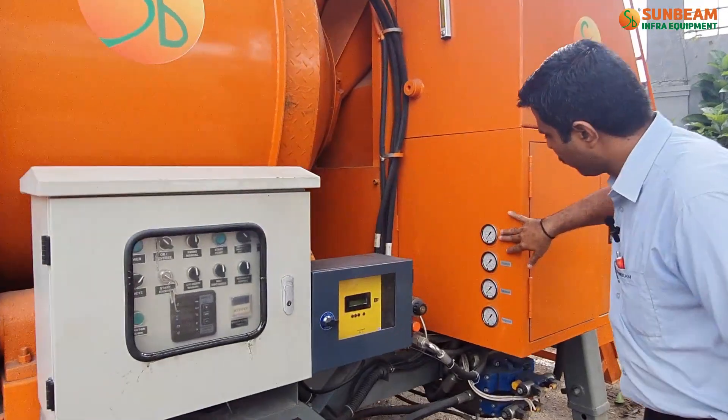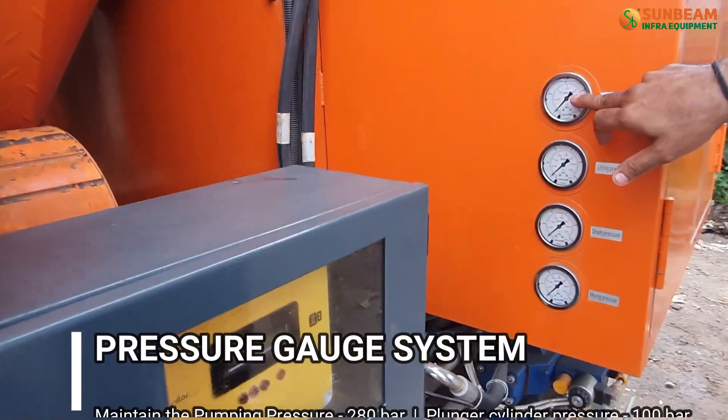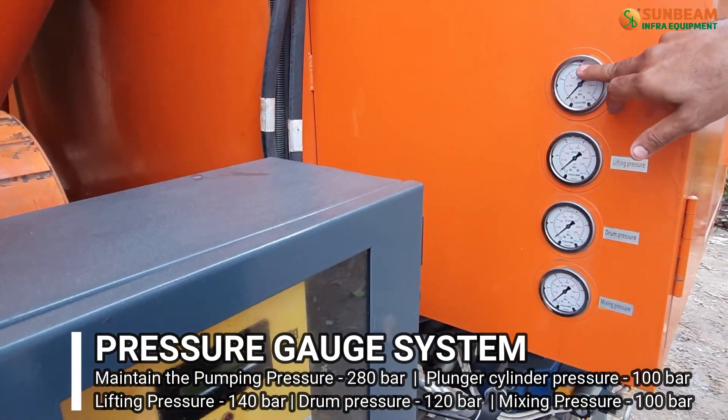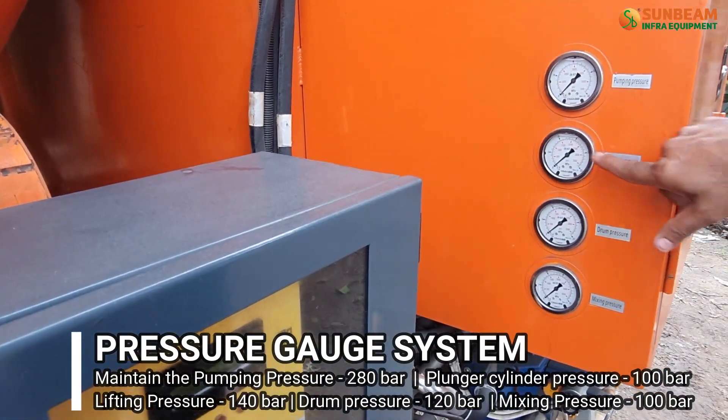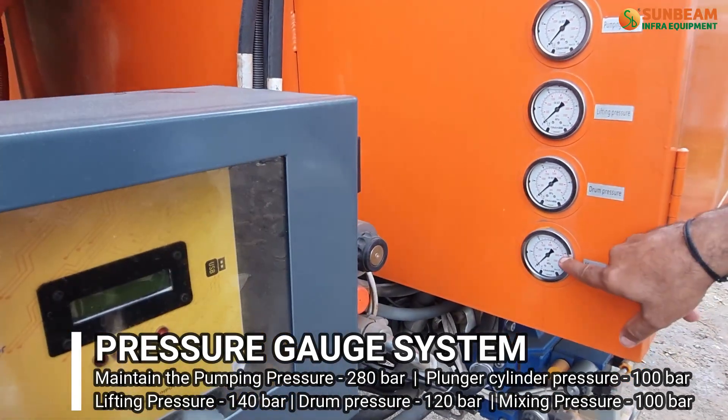Maintain the system pressure using the pressure gauge system: pumping pressure is 280 bar, plunging pressure is 100 bar, lifting pressure is 140 bar, drum pressure is 120 bar, and mixing pressure is 100 bar.